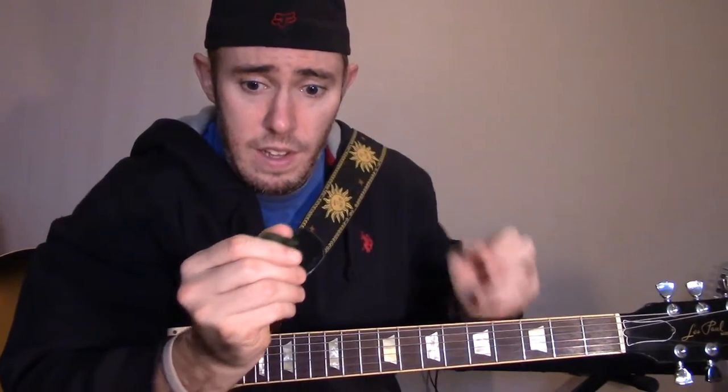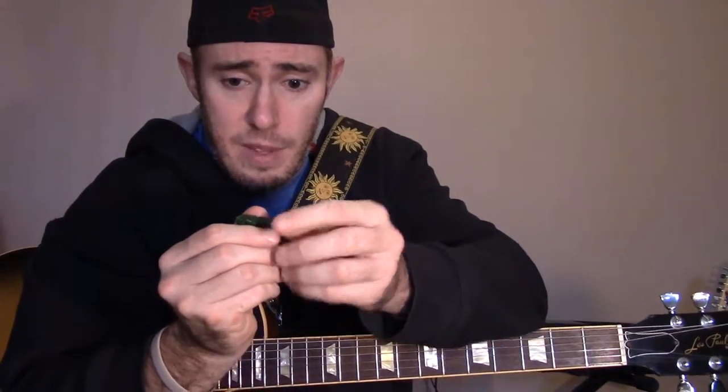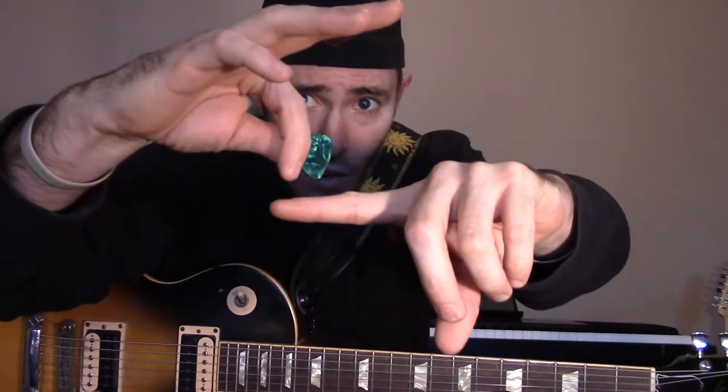Rest it right on the side there, then just put your thumb over top of it to hold it. You want the tip of your finger and the tip of the pick to roughly be at the same level. It's going to look something like this — tip of my finger and the tip of the pick are roughly at the same level, and my thumb is holding it.